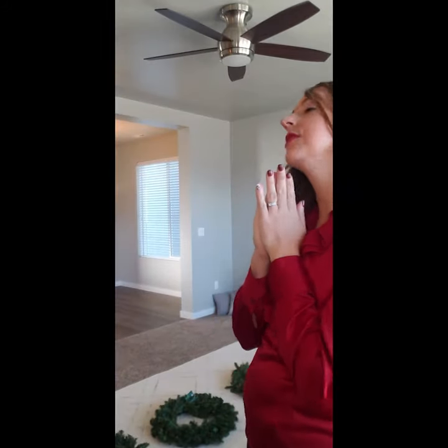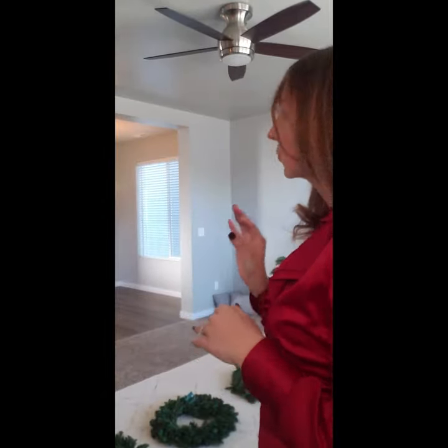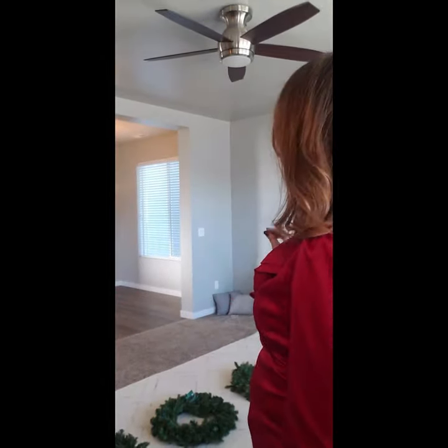Hi guys, welcome to Everyday Home Design and Decor. Today we are going to showcase something that we love to do in our homes but a lot of people are either intimidated by or just really don't know how to do. So what we're going to talk about today is wreath hanging. I know this sounds very basic, it's not, but after this video you will be a pro. So watch and learn.